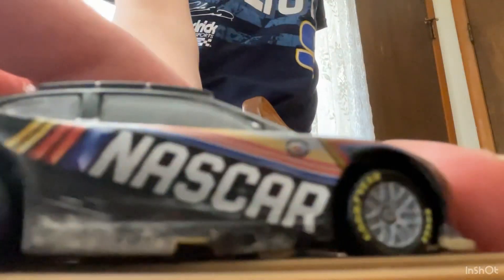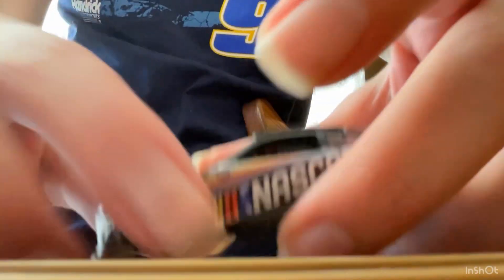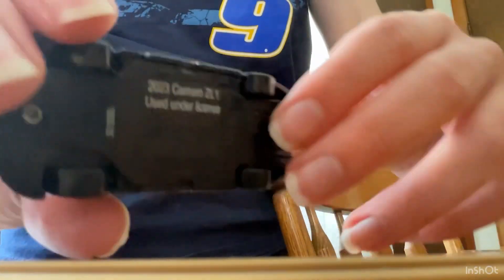Oh, and here's another thing I just noticed. On this side it's all dirty looking, but on this side it's all clean. Well, actually, there's supposed to be scratches. Now let's compare it.